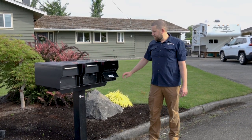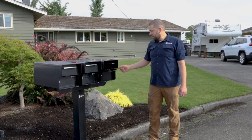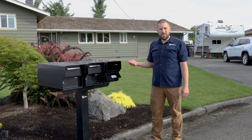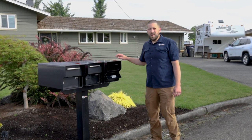So to save yourself some cash on a service call, just make sure you keep up on your mailbox maintenance — keep everything lubed, keep everything wiped down, and make sure that the key lock is rotating freely. If you have any questions, feel free to give us a call at the office or visit us at nwsafe.com.